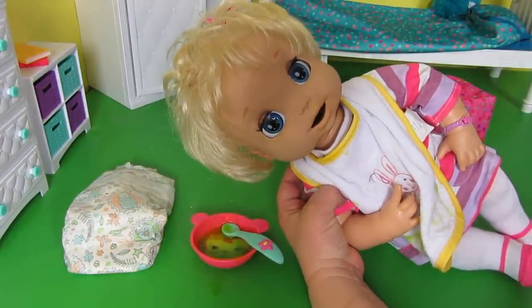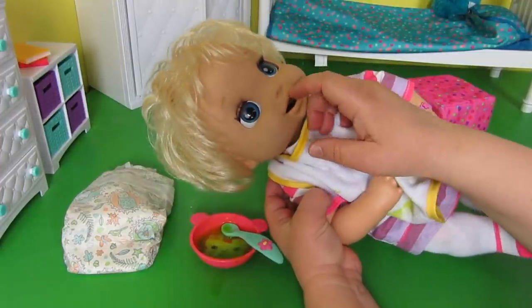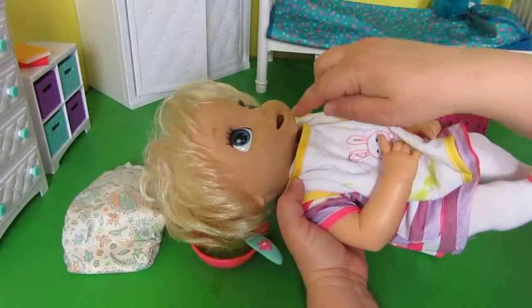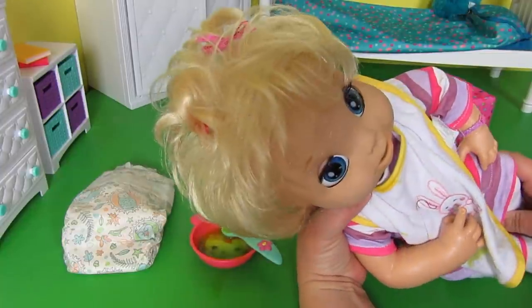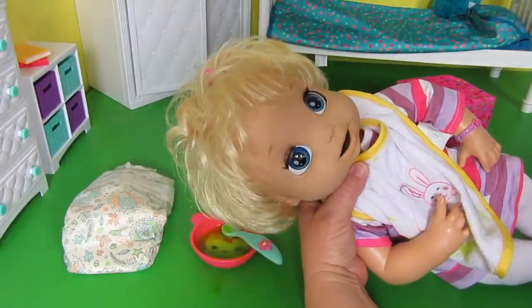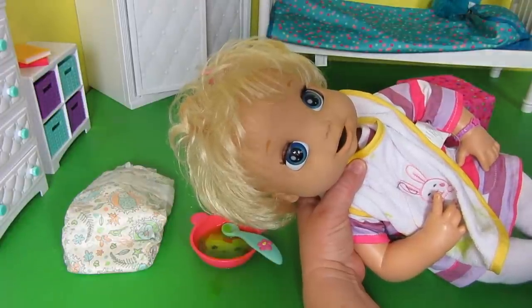Make sure you rinse your baby all the way out. What I do is rinse my baby under the sink — I turn the sink on and put her mouth under the faucet and just rinse her out so that all the food that might still be inside is gone. If you have questions about that, I can show you in a video — it's really simple.